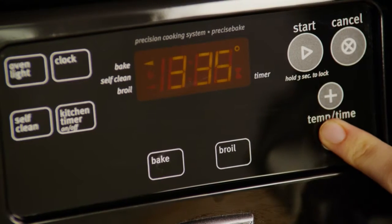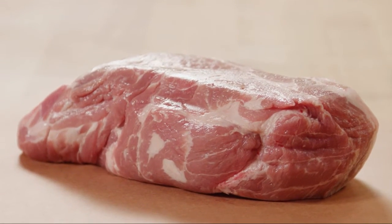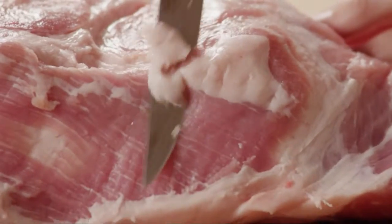Start by preheating your oven to 325 degrees. You'll need a 3-pound boneless pork shoulder blade roast, also known as pork butt roast. First, trim the excess fat from the meat. It's an ideal cut because of all the marbling — it becomes really succulent and tender when it's cooked slowly.